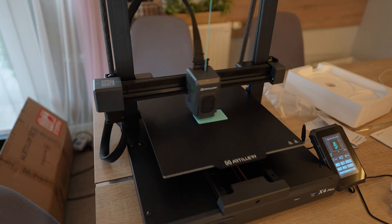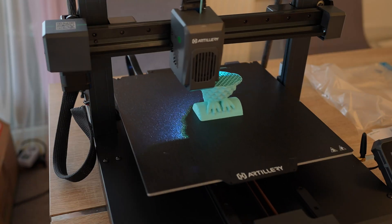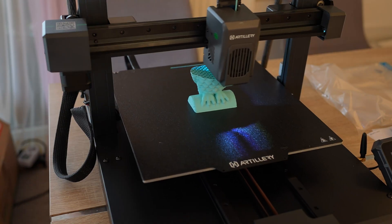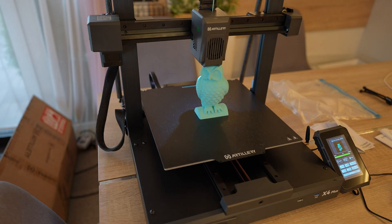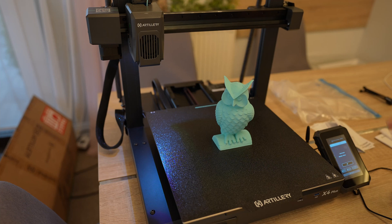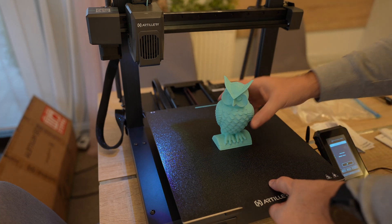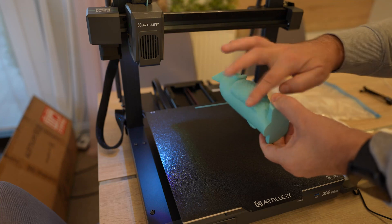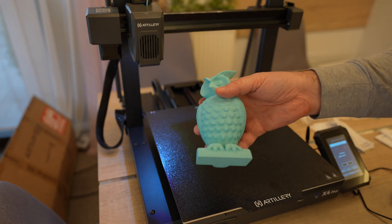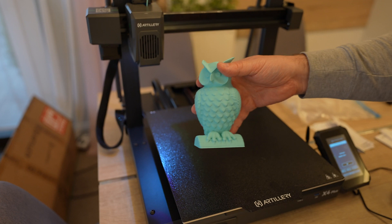The start is good. The print reached exactly 50% and I had to leave home — I hope I can trust this printer. I'm back home: the printing is okay and will finish soon. Printing is finished — this is easy printing, no need to check the surface quality, which is fine. Maybe a few strings visible. But more importantly, it was printed in 3 hours and 20 minutes.